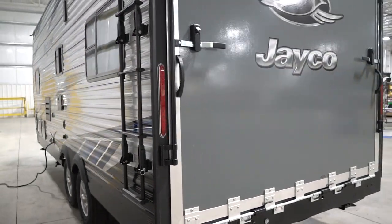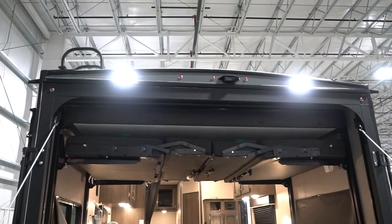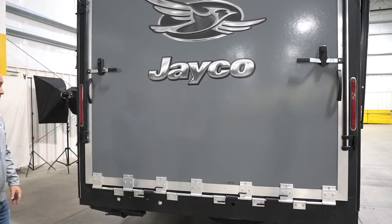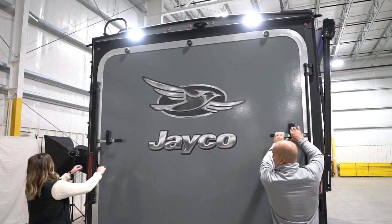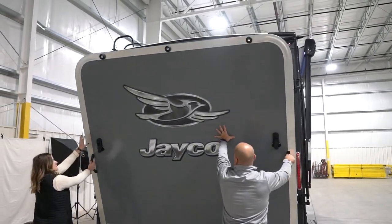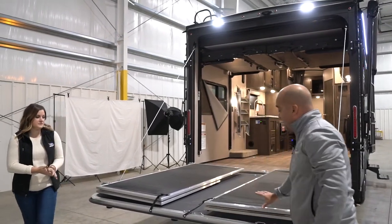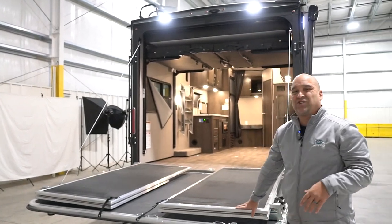On the back side, you'll notice the ramp door. The ramp door lights illuminate this back area — if you're going to be loading or unloading or need extra light. You also have a backup camera prep on top, so you can add a backup camera. We're going to go ahead and demo the ramp door. We pull this down and pull it out. This particular unit is built with the ramp patio kit, which is actually optional equipment.